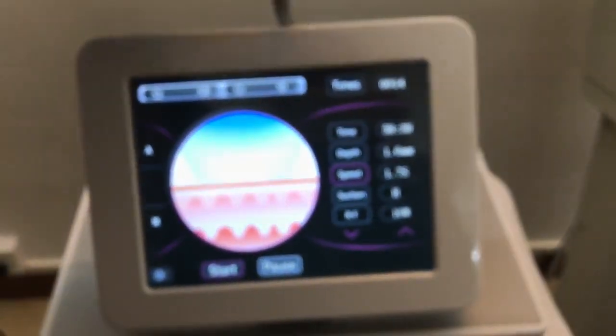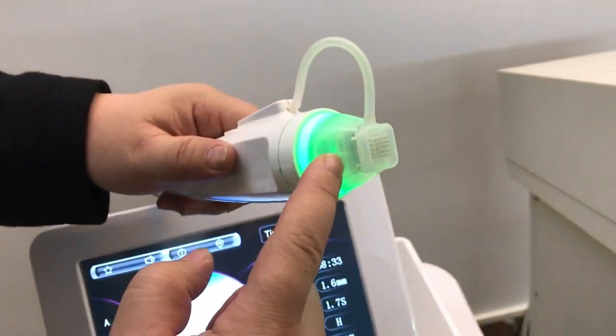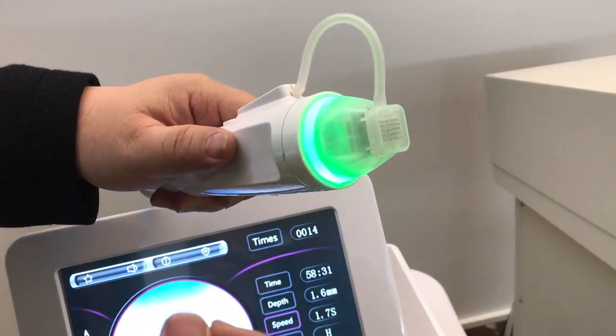That's it. And we have three sizes of needle tips — this one is one size, and there are also two other sizes available.